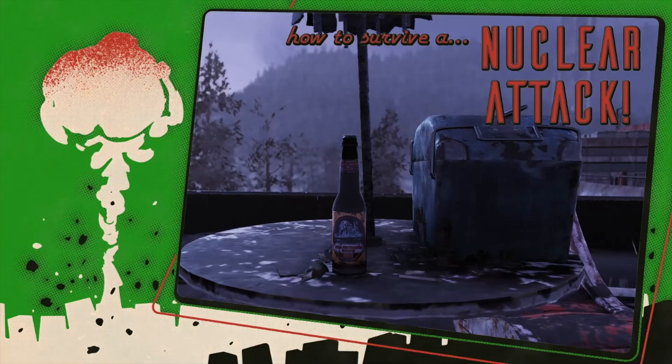This video has been brought to you by Blackwater Brew. Enjoy it on the deck, enjoy it on the patio. Enjoy it everywhere you go in the wasteland.